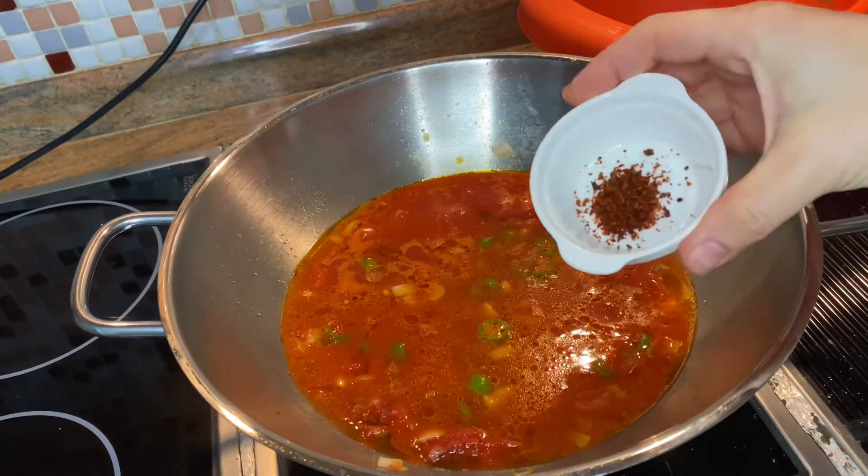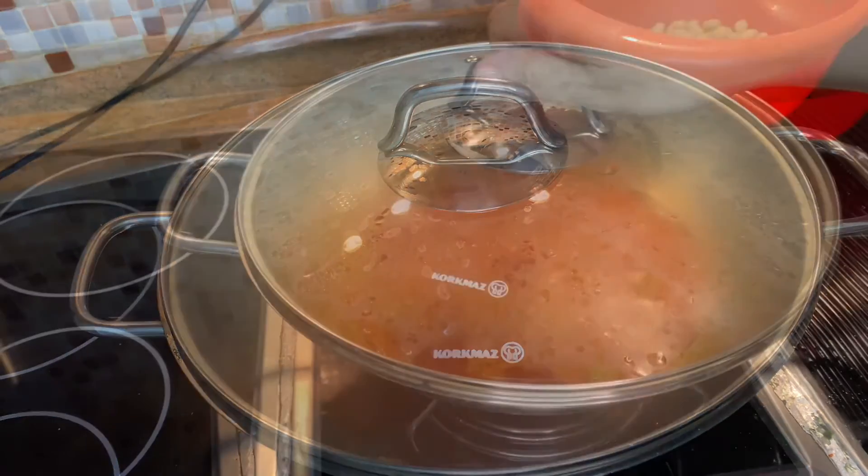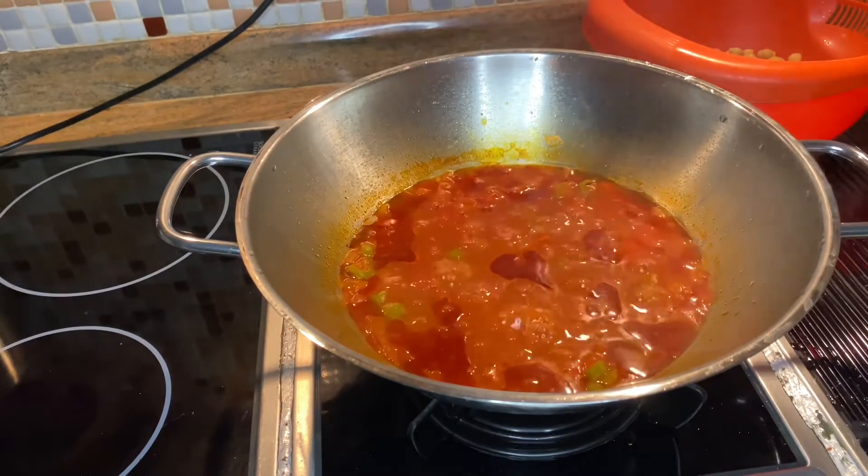Add one teaspoon of salt and one teaspoon of red pepper. Close the pan and wait for 10 minutes for the vegetables.